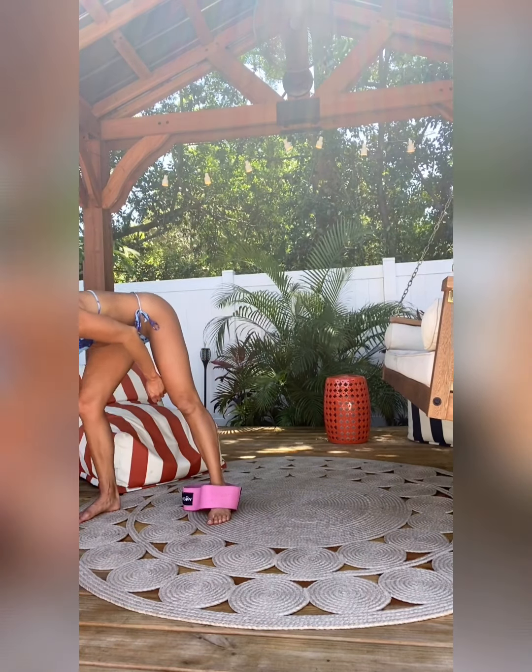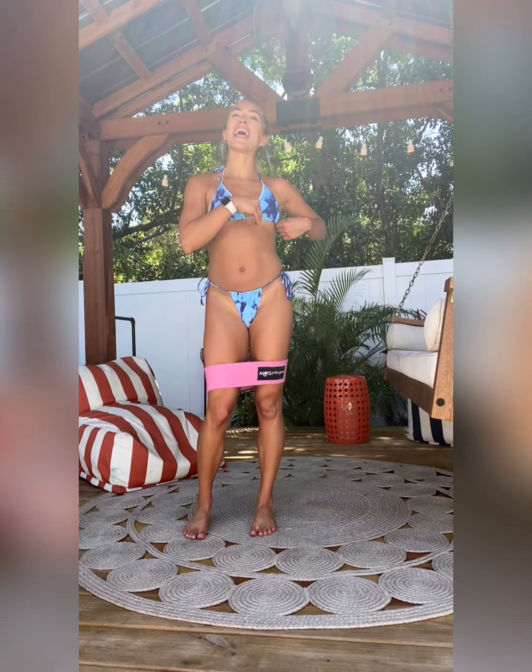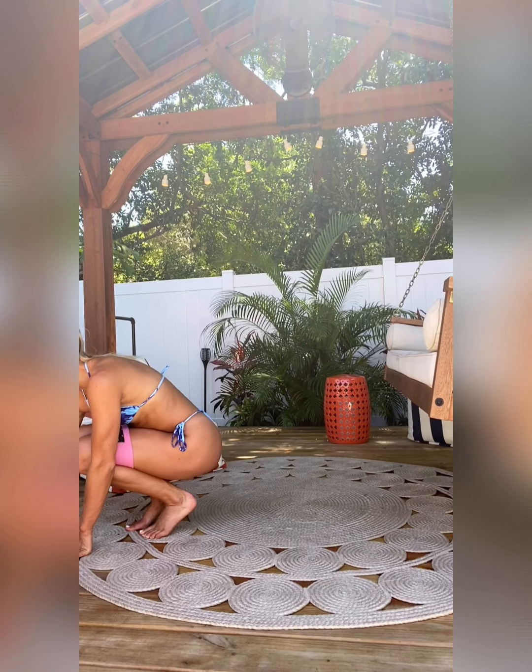Take the band off for a second. Alright guys, hopefully y'all are feeling good. We're going to go into our second circuit — this will probably be your last circuit and then we'll do a burnout. Bands on again for a new 60 seconds of toes turned in, heels out. We're going to drop slightly, abs engaged, and just step side to side for 60 seconds — fires up the side of the glutes. 60 seconds, here we go. 3, 2, 1.